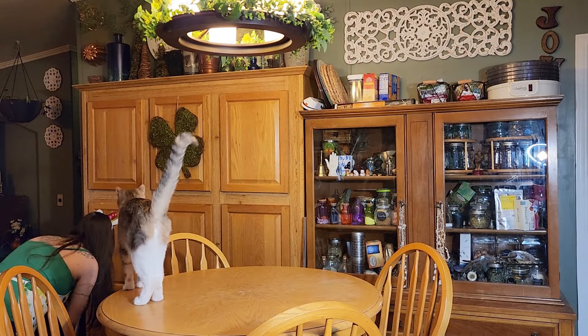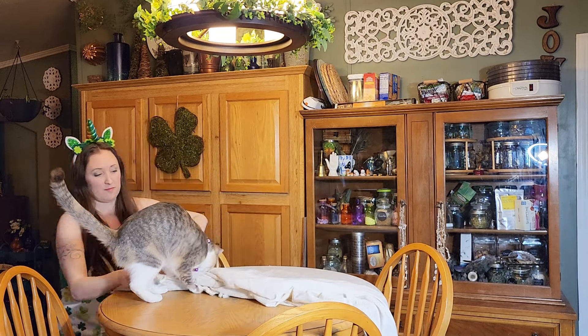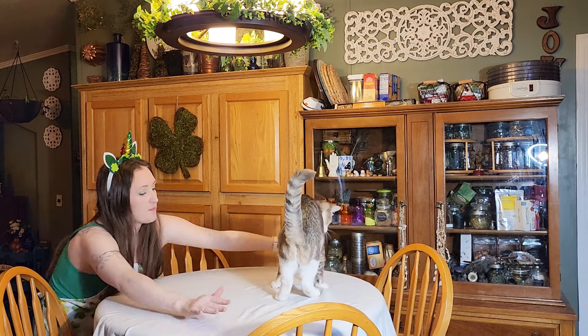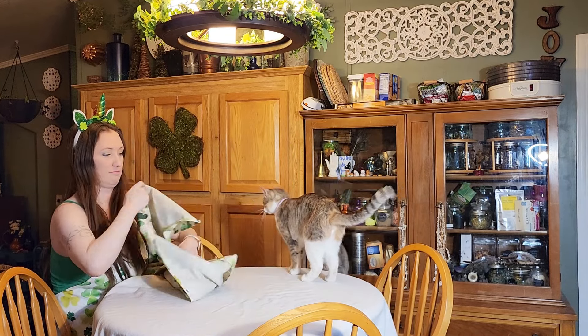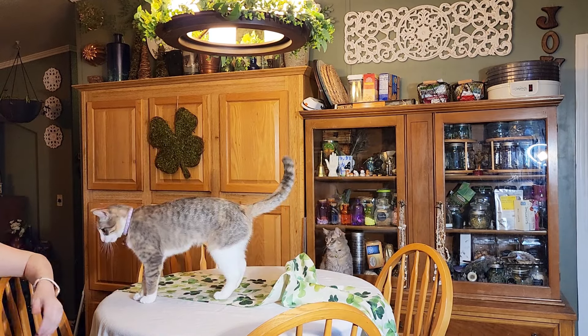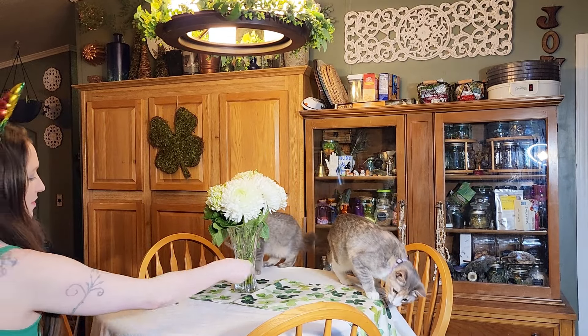I'm going to finish up my decor in the kitchen with my table. You might be wondering why I hadn't done this earlier — because it's a magnet to my cats, guys. The moment that they see it decorated, it's like they start acting like it's a personal slip and slide I put just for them. I wanted to show you how I plan to decorate it on St. Patrick's Day, so I still decorated it for the video, but on a normal day this is not decorated.